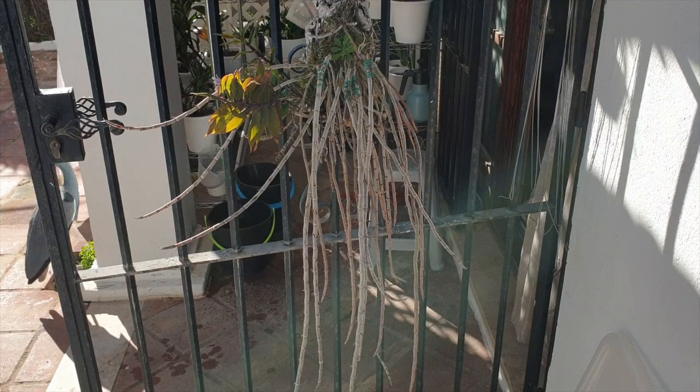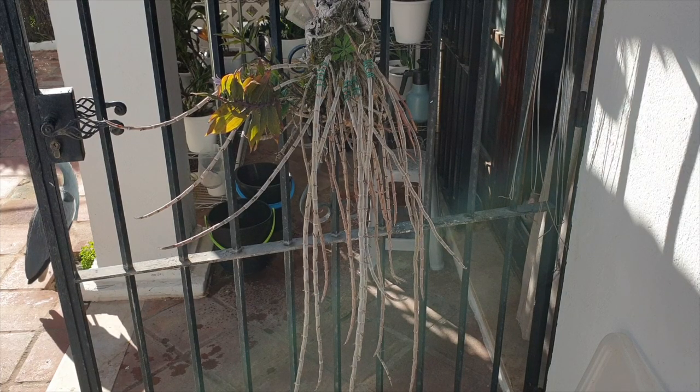Hi everyone, welcome to another CareCollab regarding dendrobium aphilim — that film you can see right there.